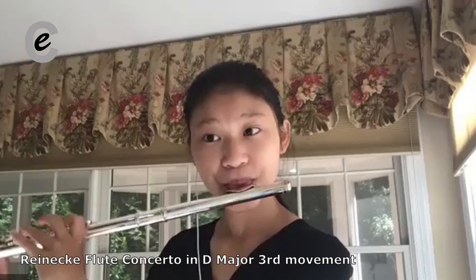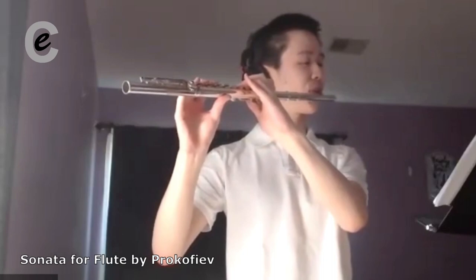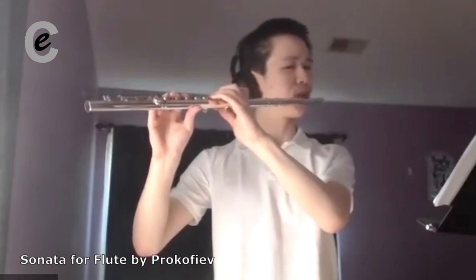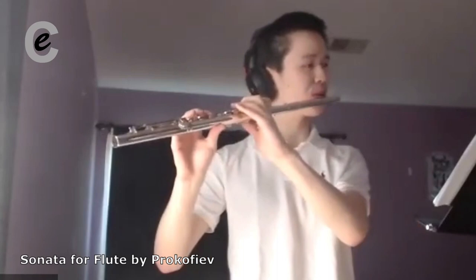Shall we start from the top? That was much better. You've done many great things in this — I couldn't compliment you enough. But maybe try to play those triplets a bit faster.